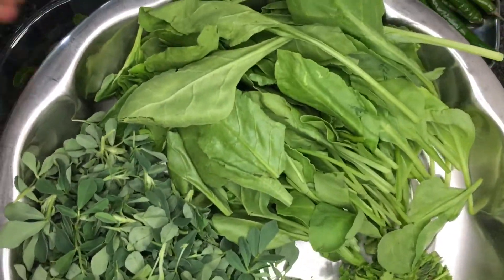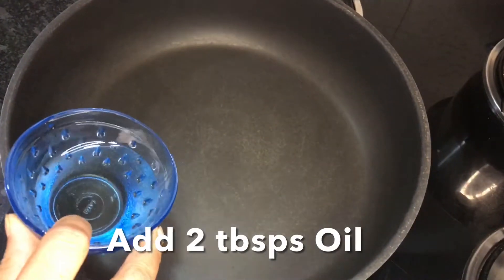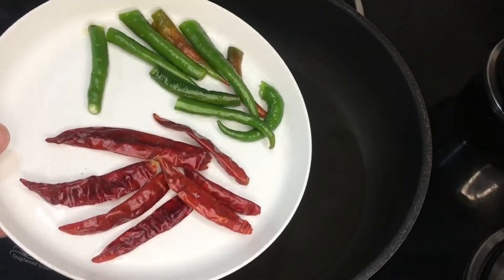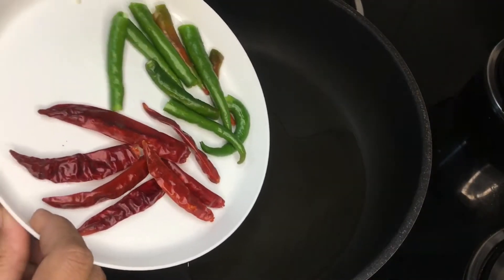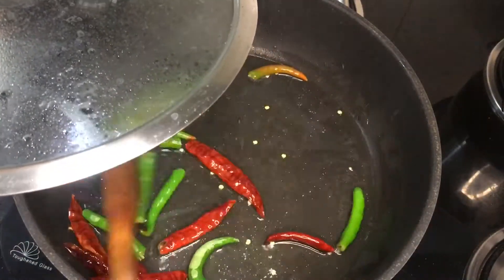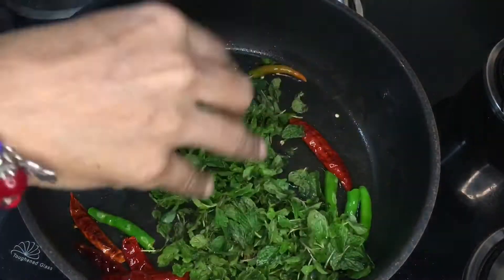Let's start the chutney preparation. After washing all the green leafy vegetables nicely in water, put a pan on the stove and add two tablespoons of oil. Here I am adding red chilies and green chilies — you can add both or any one. Be very careful as the oil splatters after adding green chilies.